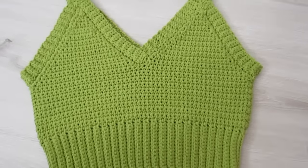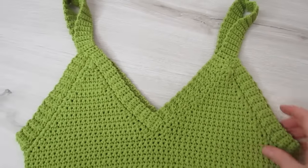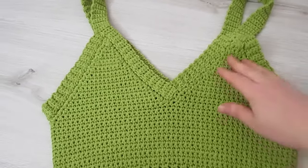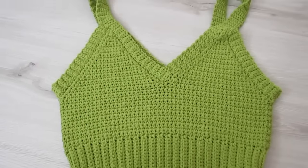If you like this tutorial please give it a thumbs up, please subscribe. Don't forget the free written pattern for all other sizes is on my blog crochetwithcari.com. Until next time, take care.